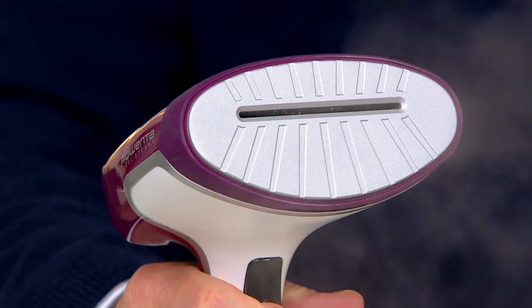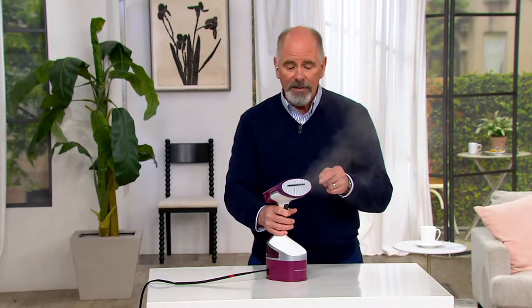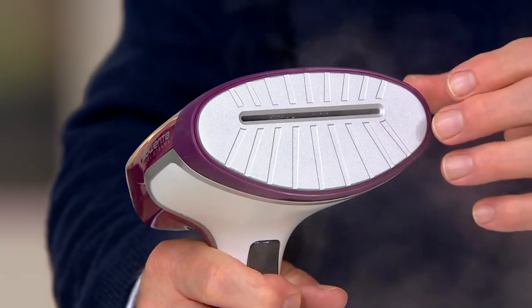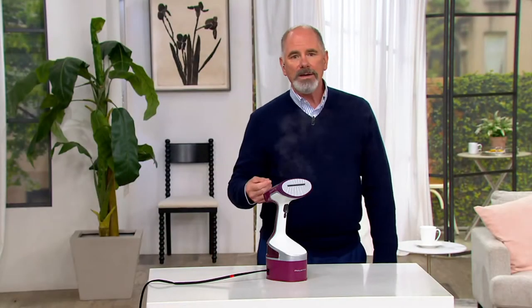The secret to Rowenta's 1600-watt handheld cord reel is that this unit has a sole plate like an iron that heats up, so you're getting the benefits without the possibility of scorching, and then massive amounts of steam. Megan Elizabeth is our representative for Rowenta.